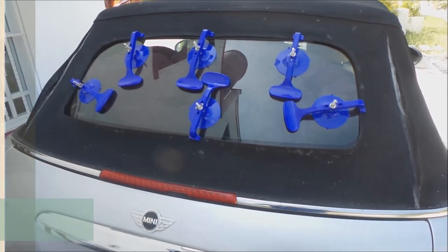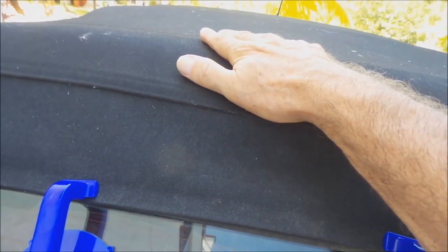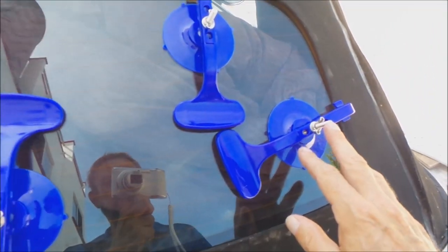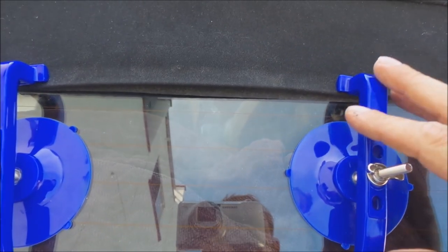I have the back window glued in. I did notice one thing — it's really important that you put the top of the window on first, and it pulls the back just a little bit. If you don't, at the bottom there will be like a half-inch gap, about a centimeter and a half to two centimeters. So here's my plan: I've got six clamps, which I think is enough. Put the top on first with three clamps, then a single clamp at the bottom and two on the sides. My plan is to glue the top, wait a few hours for it to harden up, remove the top clamps, and then do the bottom.